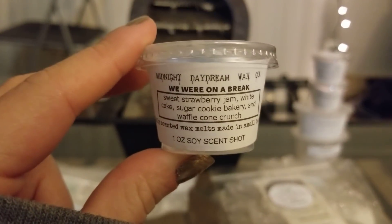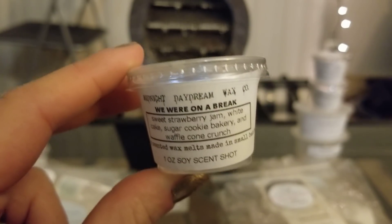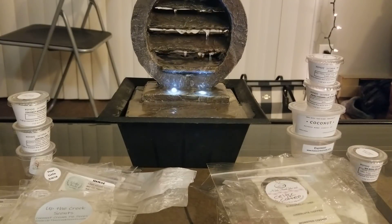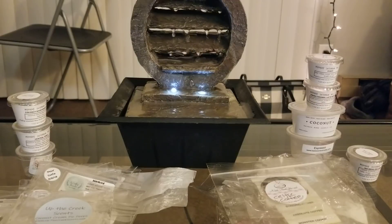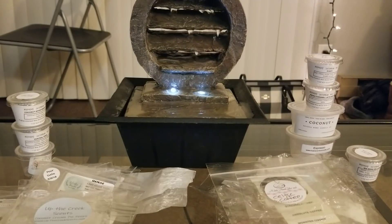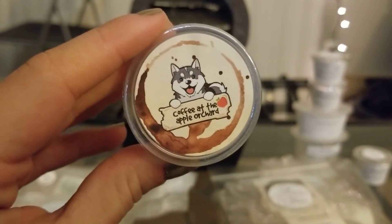Then I melted We Were on a Break — Sweet Strawberry Jam, White Cake, Sugar Cookie Bakery, and Waffle Cone Crunch. I melted this one today and I really didn't get much of anything, which is crazy because his last strawberry scent was so strong. It was poured March 30th so it should be fine, and it smells amazing in the cup. I think another scent that was melting out here that was insanely strong might have just overpowered it — when I stood directly at the warmer I could smell it, but beyond that I couldn't.